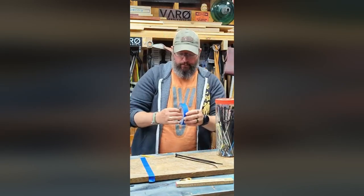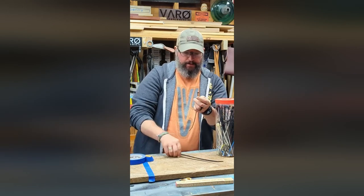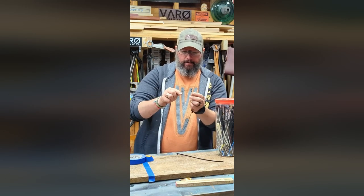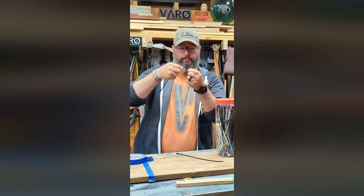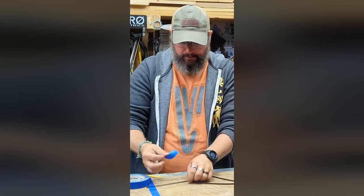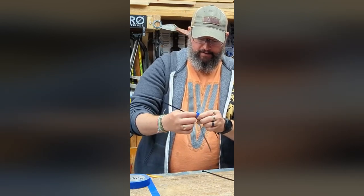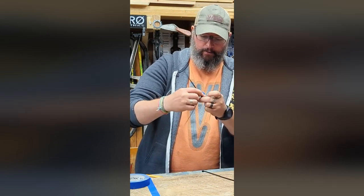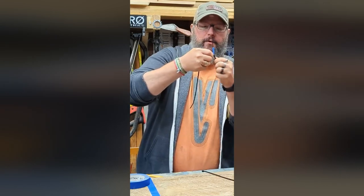Hey folks, Jeff here at the New Janky Workshop. Just a quick little tip for you today. A lot of us use zip ties for a whole lot of things, and a lot of times we want to make sure that they stay there. Now when you put them on they stay in one direction, but they can keep moving in the forward direction. Quick little tip: if you don't want it to move, just take a little blue tape or any other kind of tape you have, wrap it around there, and then that is not going to go anywhere.